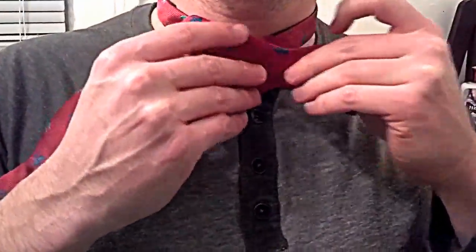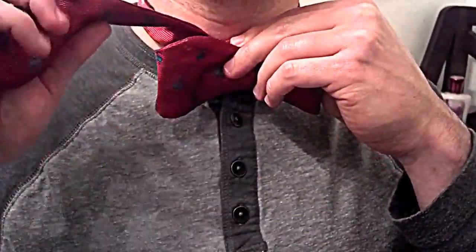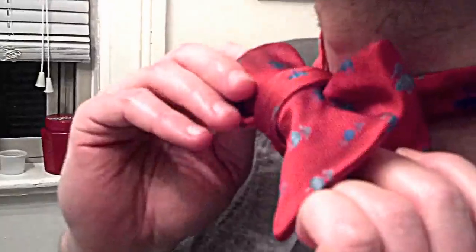Fold it up against your neck. And now all that's remaining is the knot. To form the knot — and this is the tricky part — you go over, and you're going to need to find the hole and push it through. It doesn't matter how it feels, you push it through on the other side, because you're going to be able to straighten the tie up.